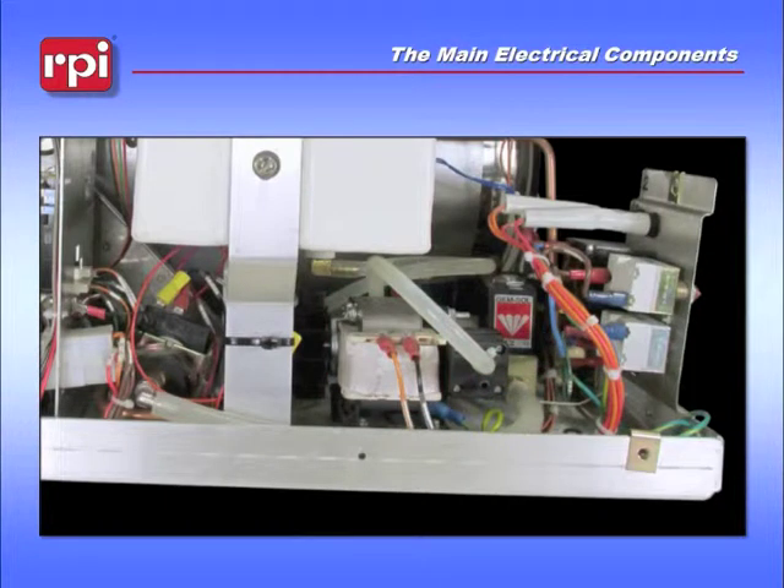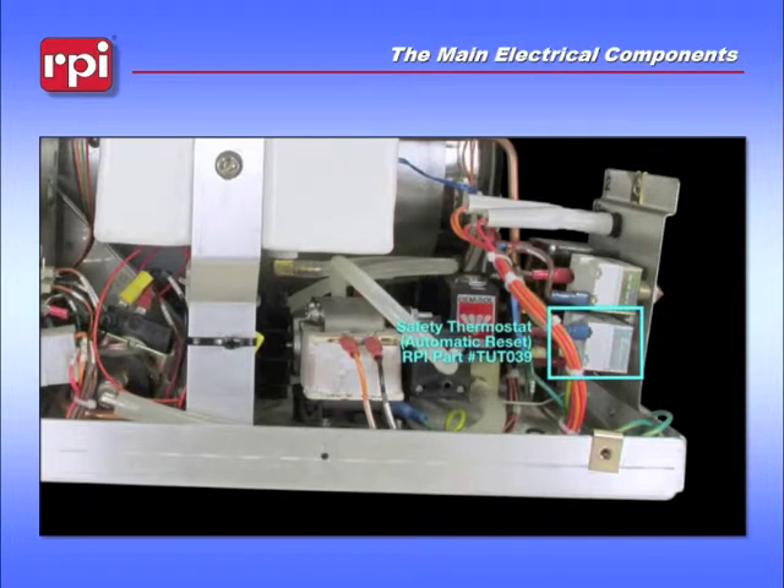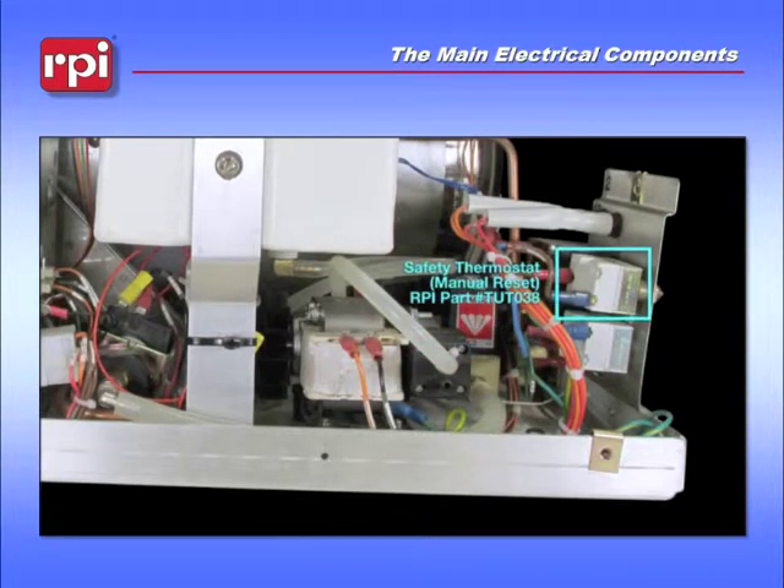Hidden just to the right of that is your fill solenoid. Just to the right of that, on the bracket, is the automatic reset safety thermostat. And just above it is the manual reset safety thermostat.